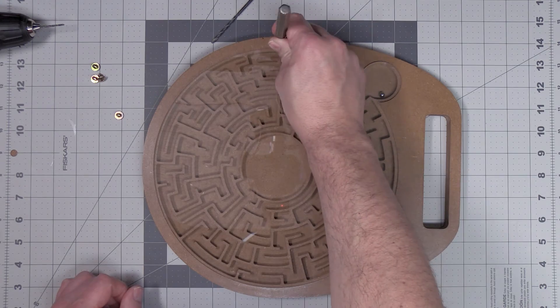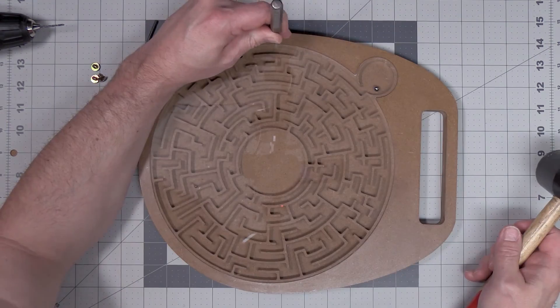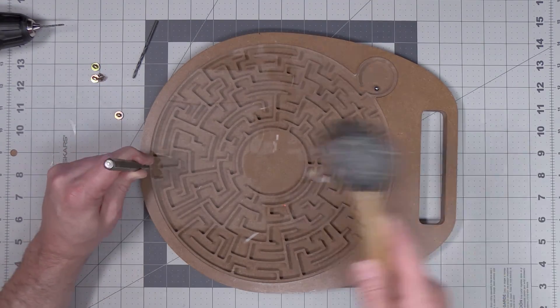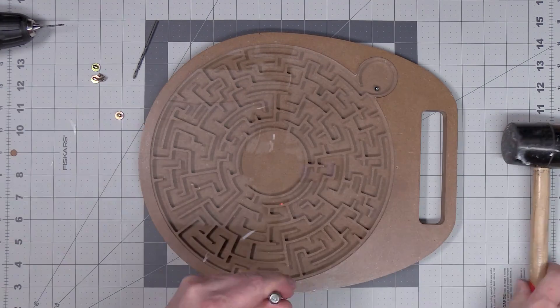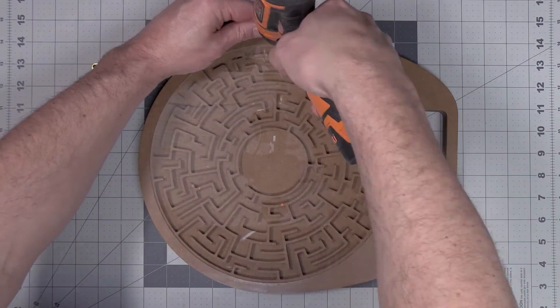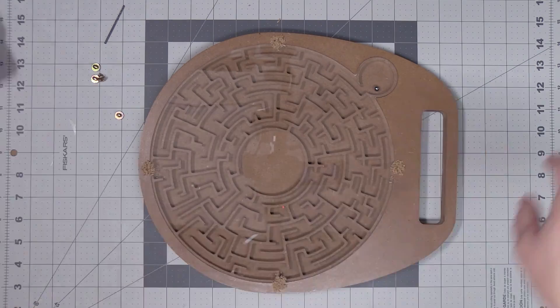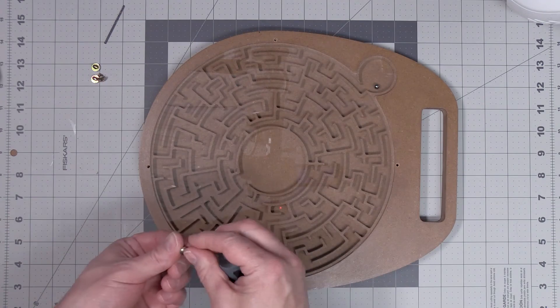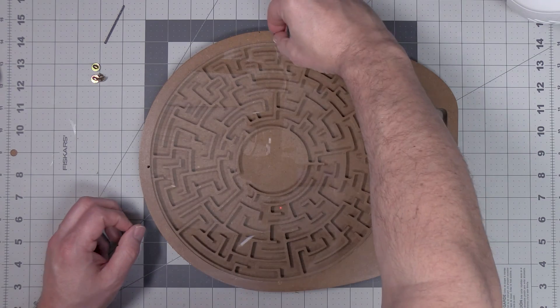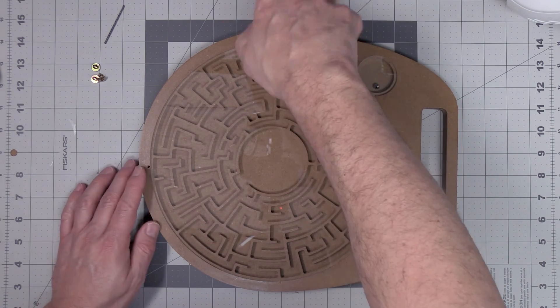You'll then want to use a center punch and mark out where you want your mounting screws to go. Then go ahead and drill some pilot holes for your mounting screws. Once your pilot holes have all been drilled and you've cleaned up the sawdust, go ahead and install your screws.